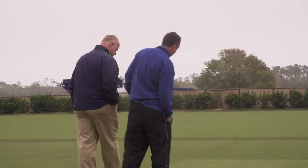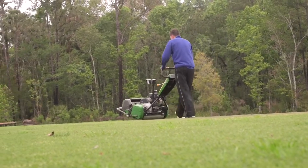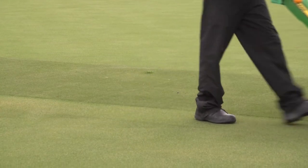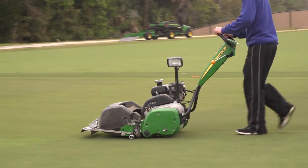Jeff and his team are fantastic. We might ask Jeff to test something for us — if we have an unusual situation at a tournament site in this state, we want to know if a product or procedure can help us. He has the grasses, equipment, and everything to do that. And we now have a lab at the agronomic center where we can further develop our own testing processes.